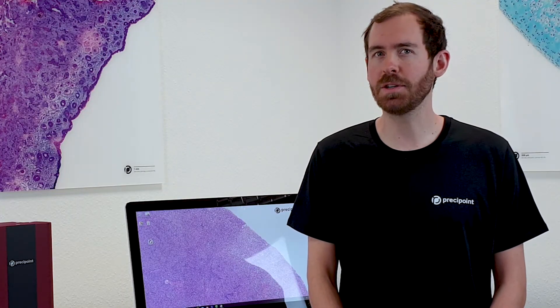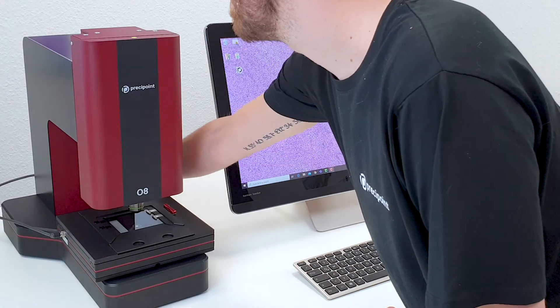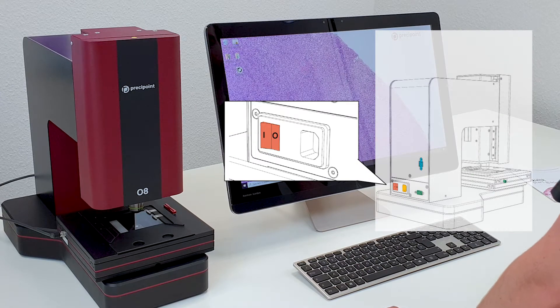Lastly, is the computer on? Check if it booted safely. Switch on the device using the toggle switch on the back. I means it's on, O means it's off. Let's see what happens to the operating data.